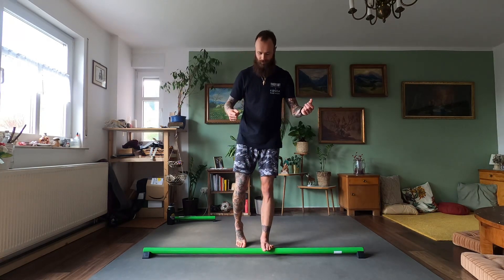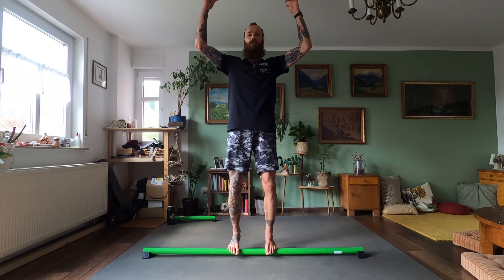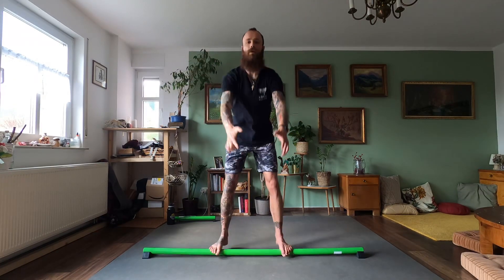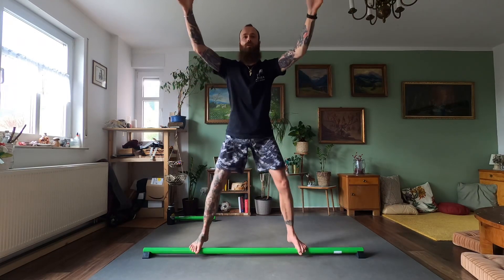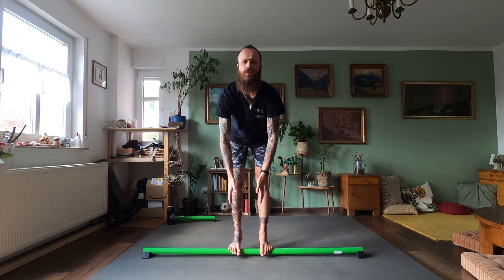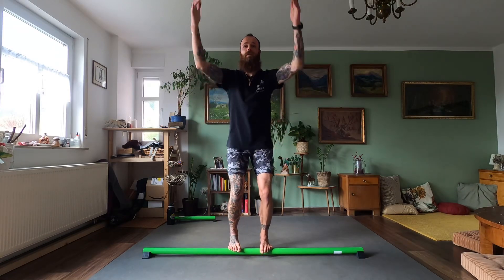We start in a ninja base position. I like to be hip-width apart with the feet, lift up the heels. What we do is we go on upper one and we increase and decrease the space between our feet. 1-2-3, and backwards, 1-2-3. That's one rep, we're going for 5. Don't overthink the jumps, just increase the space and decrease the space and fight gravity.